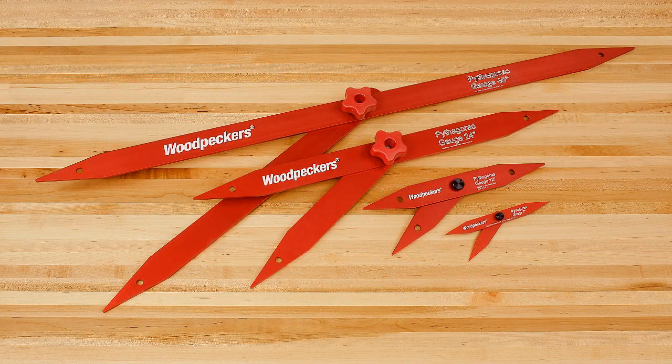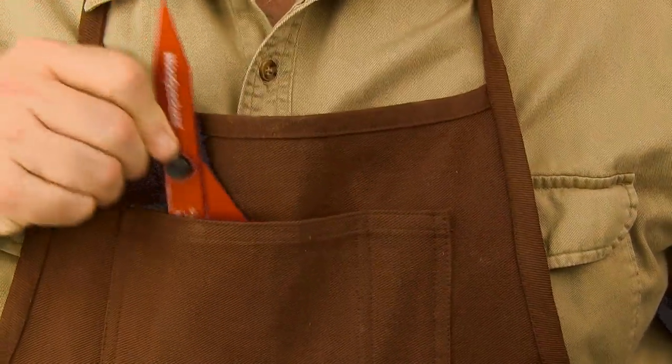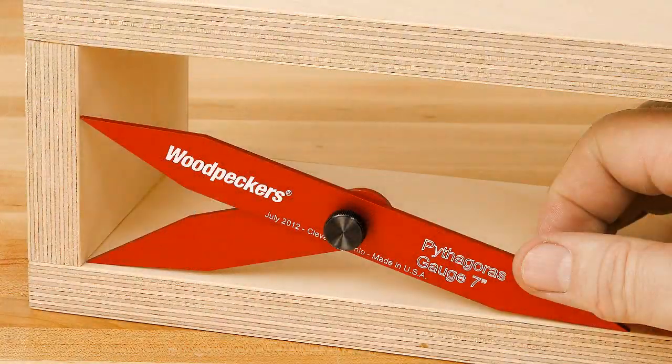Woodpecker's new Pythagoras gauges are available in sizes of 12 inch, 24 inch, and 40 inch, as well as a handy 7 inch Pythagoras pocket gauge for small box projects.